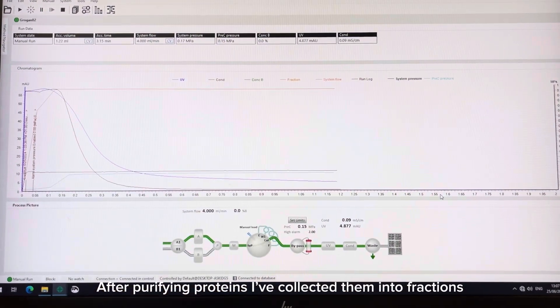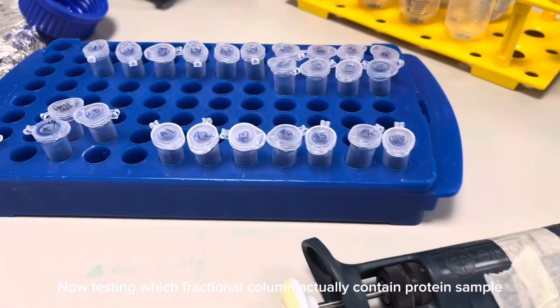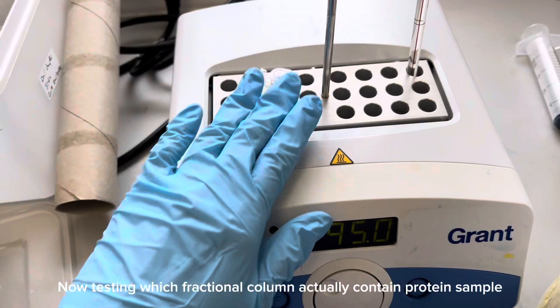After purifying the protein, I've collected them into fractions, so I'm just testing out which fractions actually contain the purified protein sample.